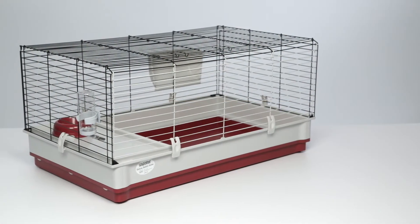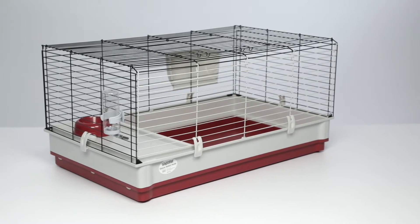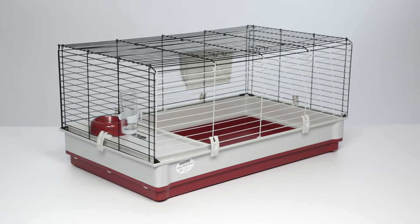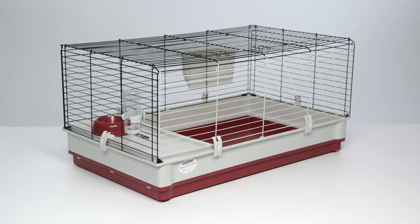Wabitat Deluxe Rabbit Homes offer the perfect living space for rabbits, ferrets, guinea pigs, and other small pets. Wabitat Deluxe is available in two sizes and is expandable with optional extensions that are sold separately.